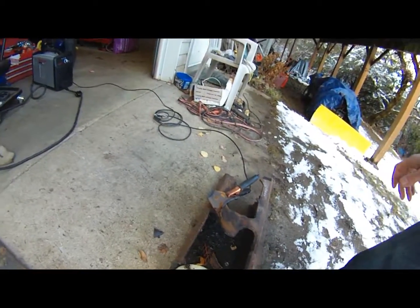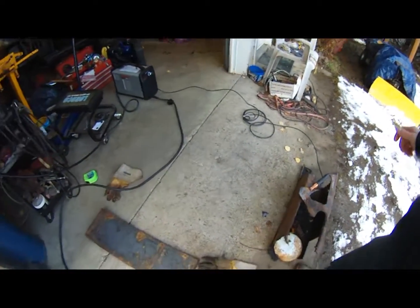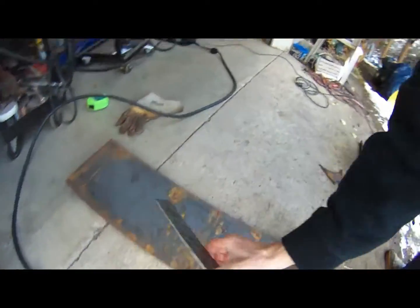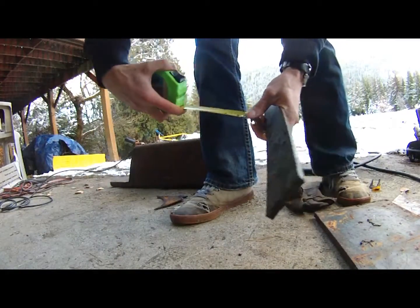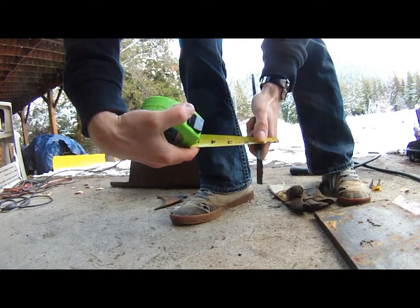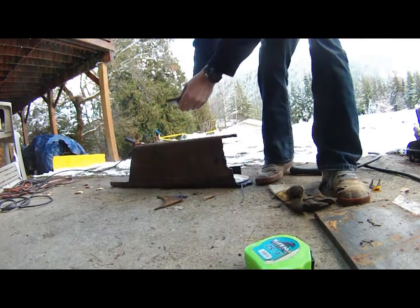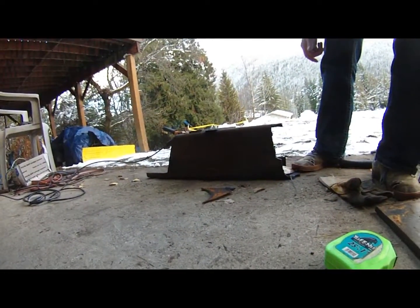If I go at the proper speed it would have been a perfectly fine cut. Anyways let's throw it aside and see how thick this next piece is. It measures to be quarter inch - hopefully you guys can see that - it's quarter inch thick.